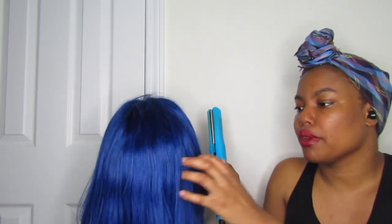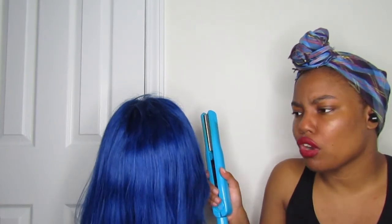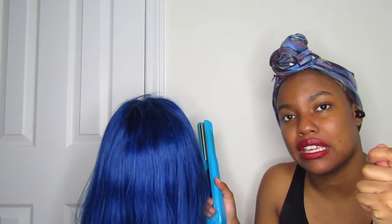It would have been great if it were a real human hair wig, but it's not — it's a heat-resistant wig. I did the human hair test, the flat iron test, and I also just run my fingers through it and it feels like straw. It smells like plastic, and some of it's soft and some of it feels like hay.